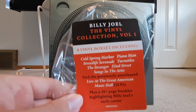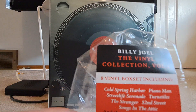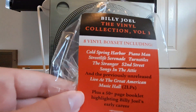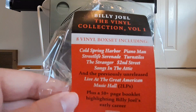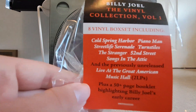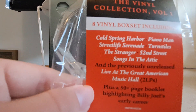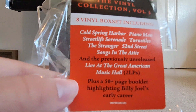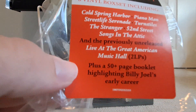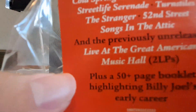As you can see on the sticker, it indicates that this is Volume 1, and Volume 2 came out two years after this one. I think this came out in 2021, so two years. It includes eight albums: Cold Spring Harbor, Piano Man, Street Life Serenade, Turnstiles, The Stranger, 52nd Street, and Songs in the Attic. Plus the previously unreleased Live at the Great American Music Hall, plus a 50-page booklet highlighting Billy's entire early career up until that point.